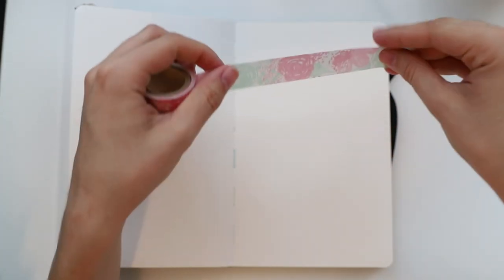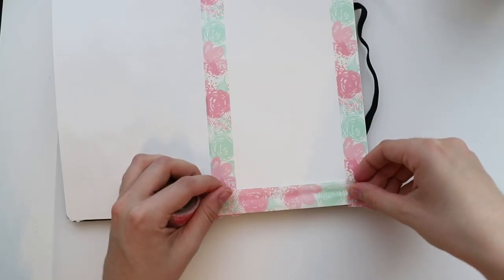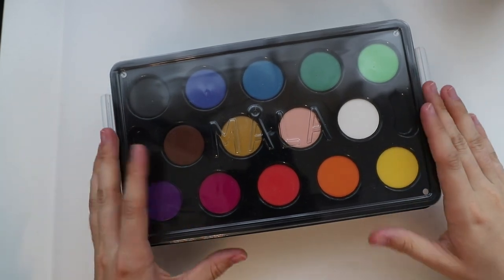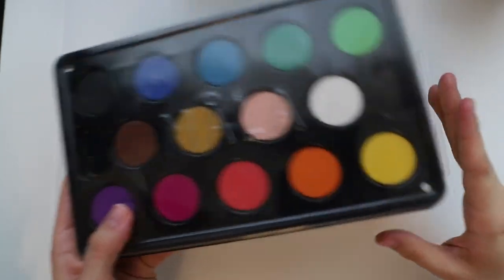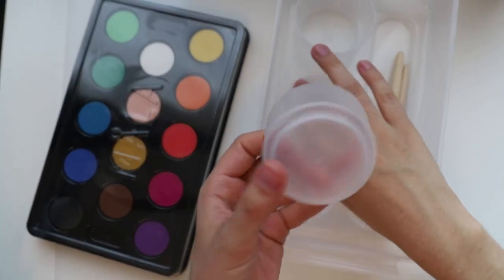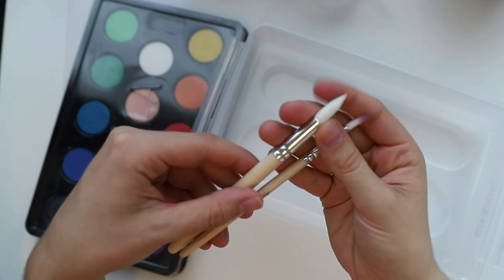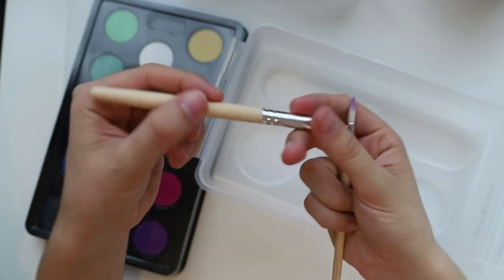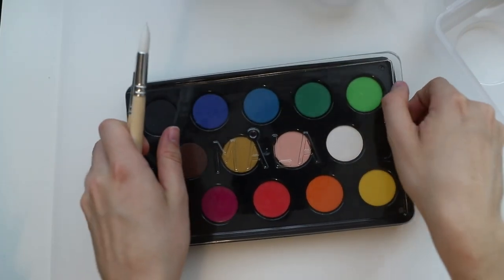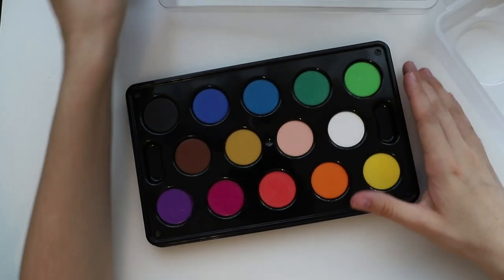Hey guys, today I'm trying out the watercolor paints from IKEA. I already did a video on their markers, which are water-based markers obviously, and I really liked them — I was quite surprised. So of course I also had to try out the paints. You can see that the watercolors come with these cups and brushes.